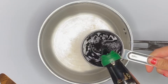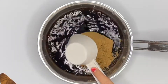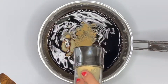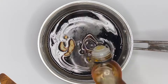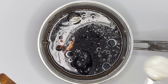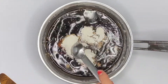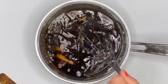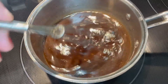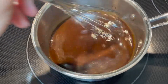For this next recipe I'm going to show you how to make a homemade teriyaki sauce. To a saucepan I'm just adding some soy sauce, brown sugar, garlic, ginger, honey, sesame oil, and rice wine vinegar. To thicken it you're just going to want to add a couple teaspoons of cornstarch, and again I'll have the recipe linked down below.